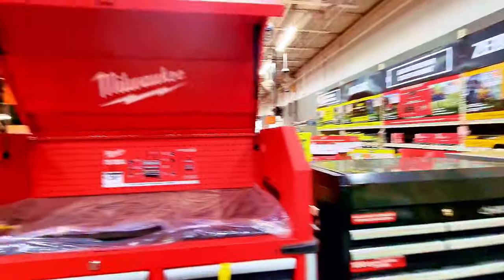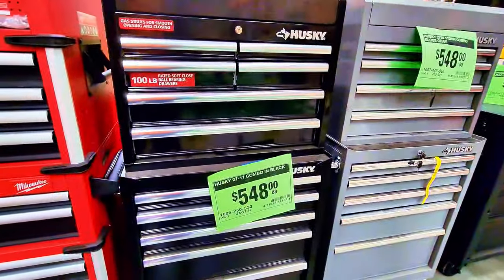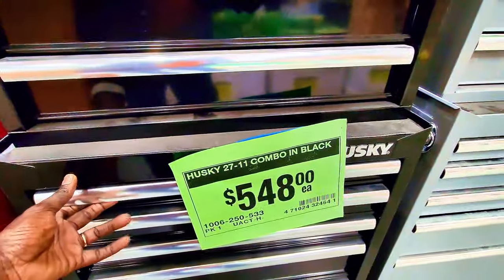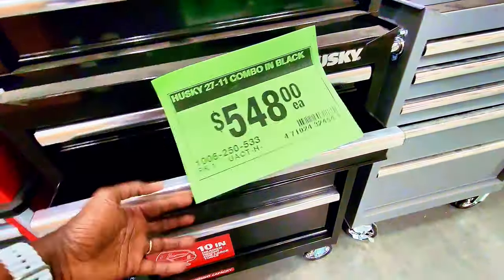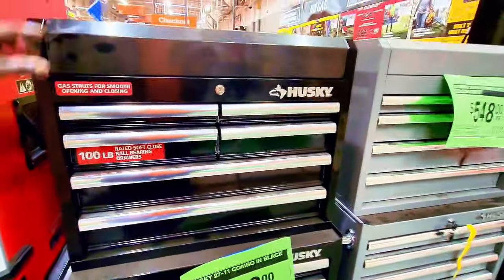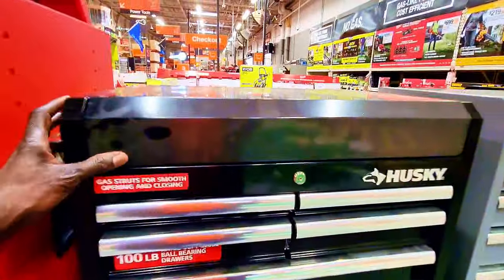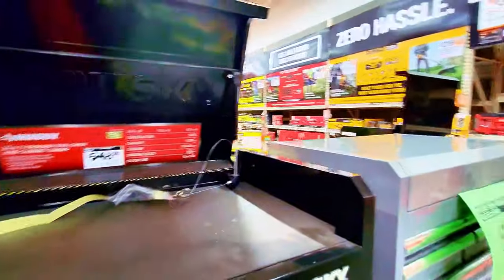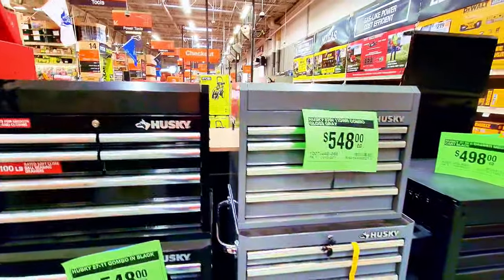You can charge your batteries right on this station. The Husky storage unit is $548 — it's the 27-inch 11-drawer stool chest and cabinet combo in black. It's all stacked up and opens easily. Let's look at the top — it doesn't have electrical outlets, but it's a solid piece and comes in black and gray.